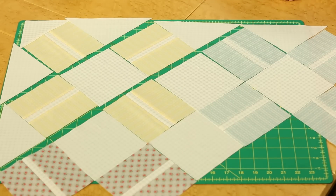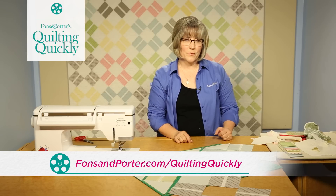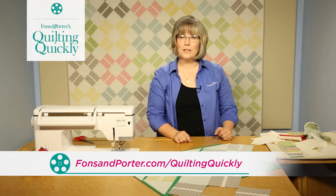That's how you create Ambling Along. For more of our video tutorials, visit our website. Thanks for joining me today.